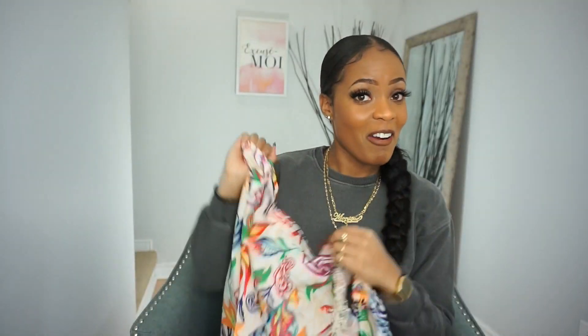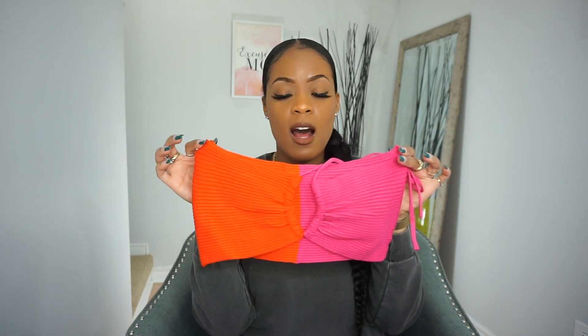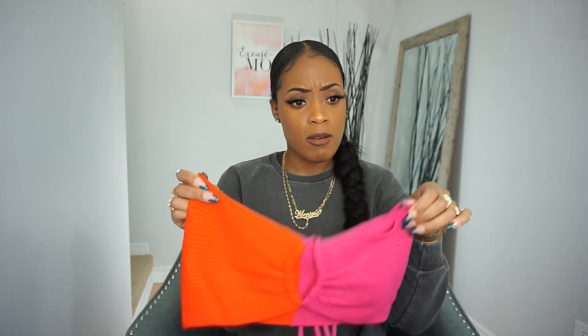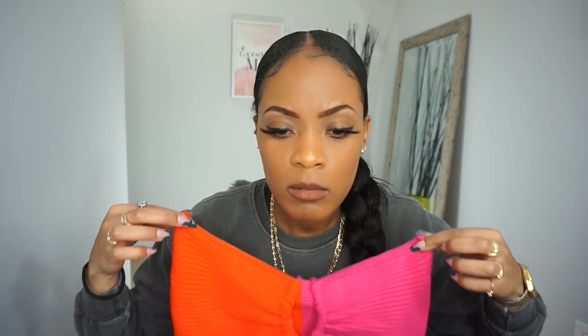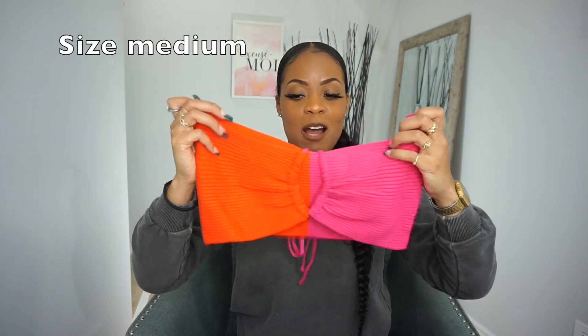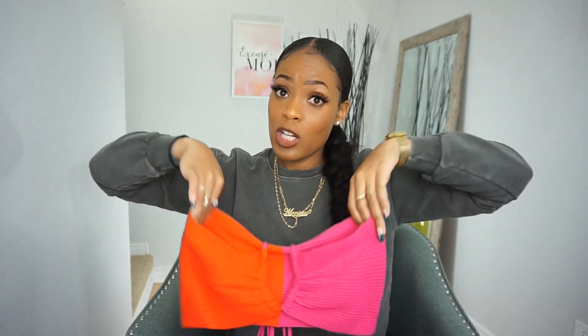Next we have the backless knit rib top. I got this because I feel like you can wear it with denim shorts and some sandals — really cute, accessorize it with gold hoops. I got this in a size medium. I wasn't sure how it would fit because with Shein you never know, so definitely go on the size guide and order according to the size guide for that specific item.